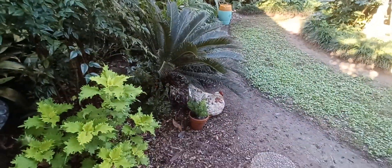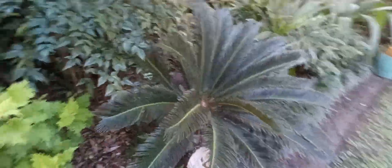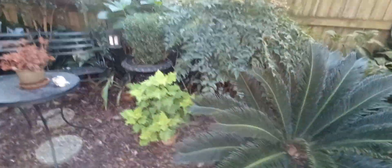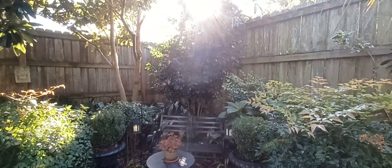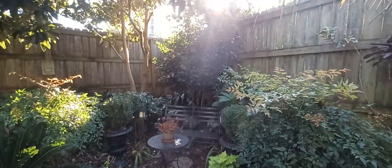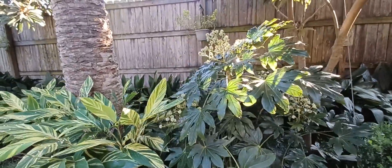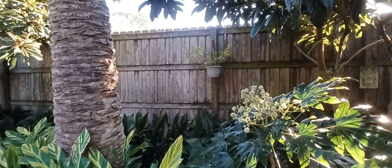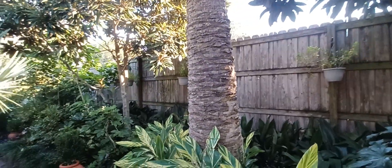Foxtail fern is still doing well in a pot. Supposedly it will grow in the ground here, but I wasn't certain of that, so I had the pot and stuck it in a pot. You can see the pink from here — it's hard to get a picture with the sun in your face. More fatsia in bloom. The potted plants back there are doing well.